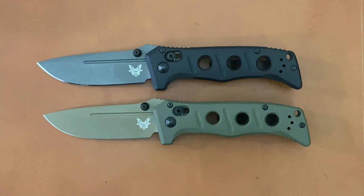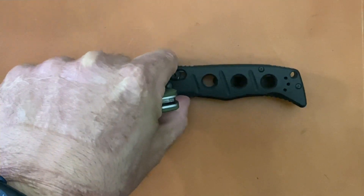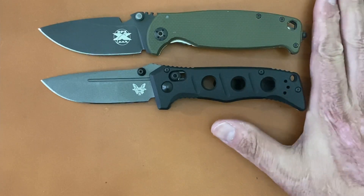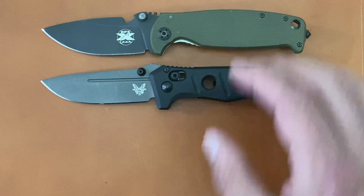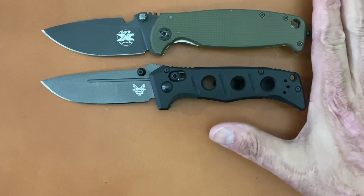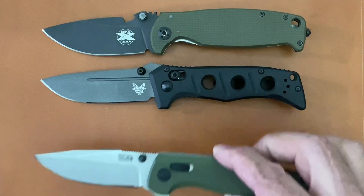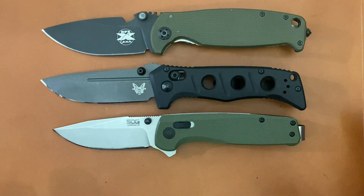Let's get some size comparisons before we break into the testing footage. One knife very close in size is the DPX Hest, though the Hest is definitely nowhere near as stout as this one — it's plagued with that soft titanium. Another knife that looks very similar to the Adamus is the SOG Terminus XR.